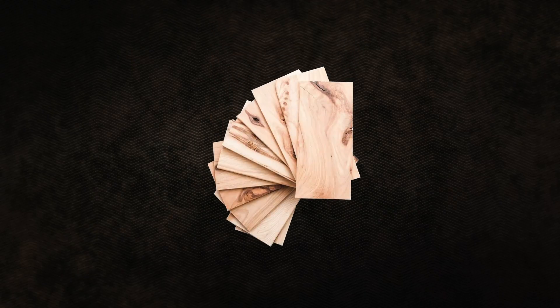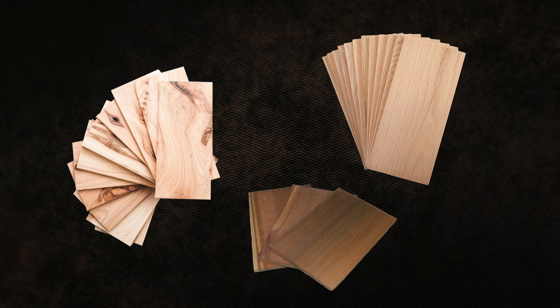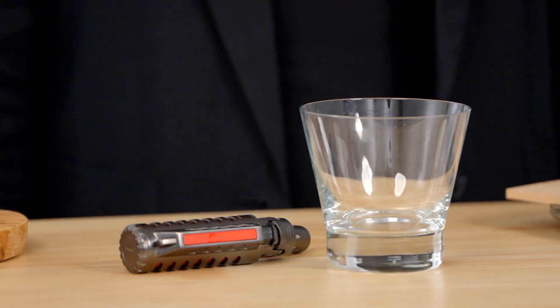There are so many ways to do it, but I'm going to show you my favorite one. First, you're going to start with a piece of wood. Today I'm using hickory, but you can use oak or cedar — it's really up to your preference and flavor profiles. You're also going to need a butane lighter and a cocktail glass.